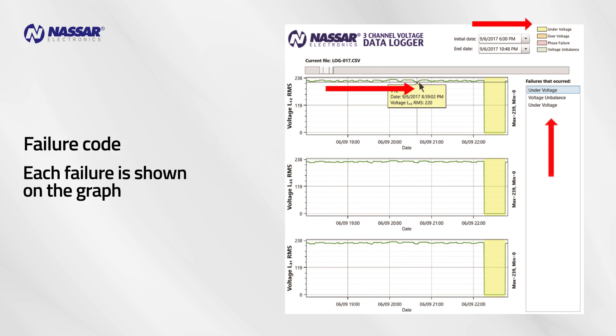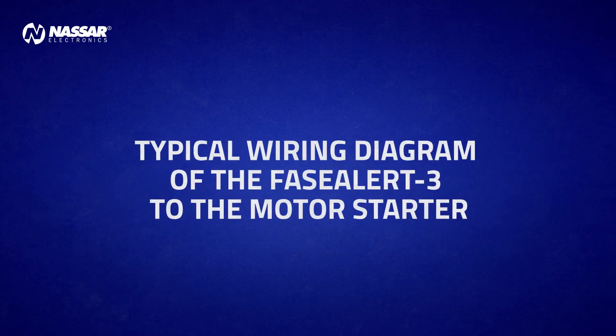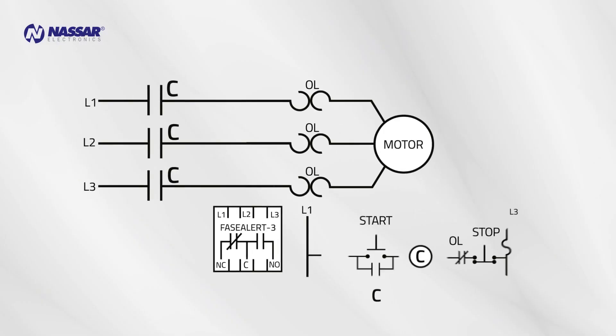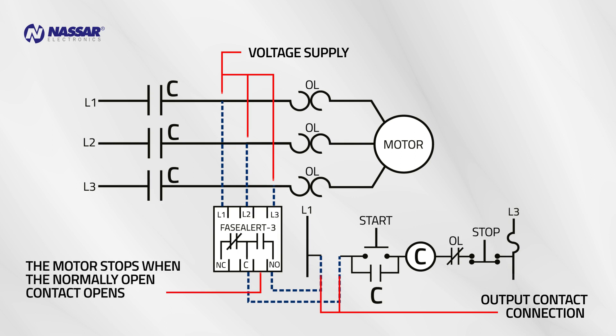Each failure is shown on the graph, which displays a graphic for all three voltages. Typical wiring diagram of the Phase Alert 3 to the motor starter: voltage supply, output contact connection — the motor stops when the normally open contact opens.